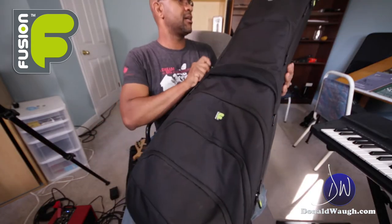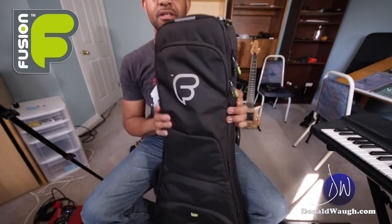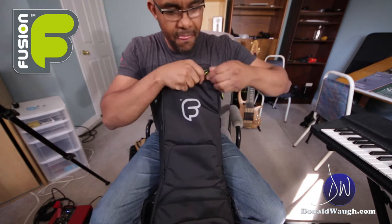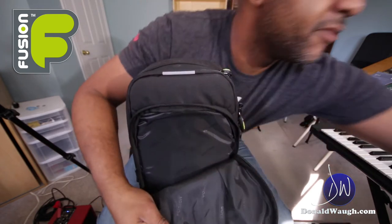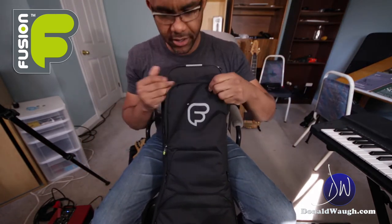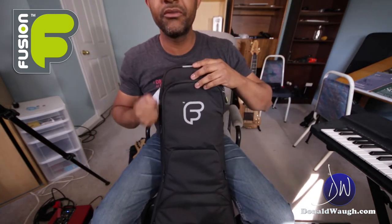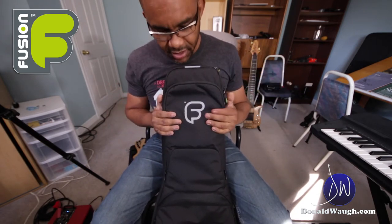You get a crazy amount of pockets. The thing I like about this top pocket is that you can put your iPad in there — that's where I put mine — or your sheet music or whatever you want to put there. I find that top section fits it perfectly.